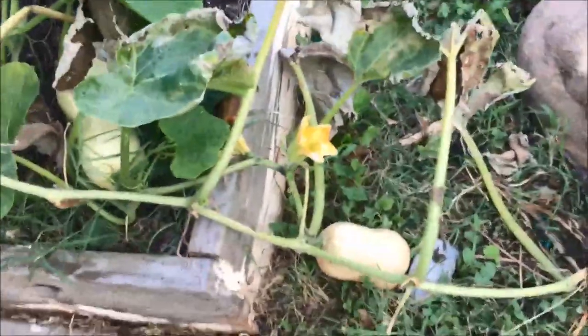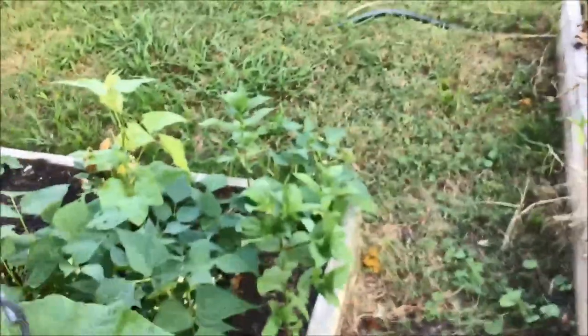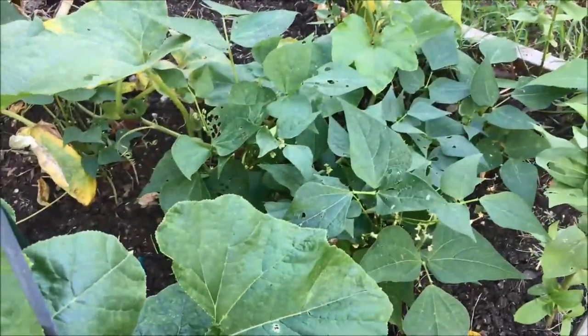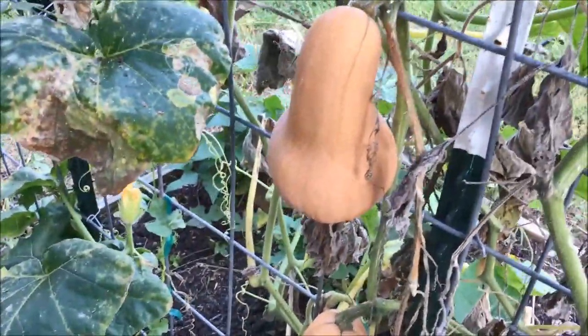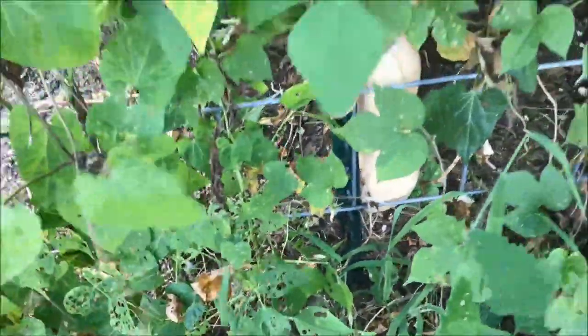The butternut squash are still producing fruit. Now those newer ones aren't going to have enough time to ripen, but right here are the zinnias that have re-seeded — we'll probably get a good flush of blooms off those. There's also another green bean plant I'll be able to pick off. These butternut squash — these are almost ready. I've got two right there, one fell off actually, and I've got one back here, so I'll have three more butternut squash.